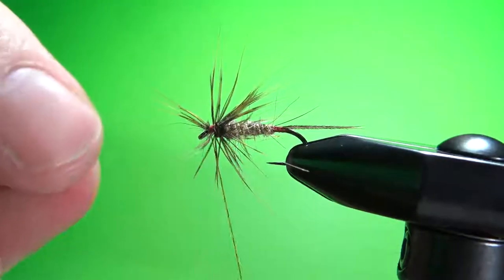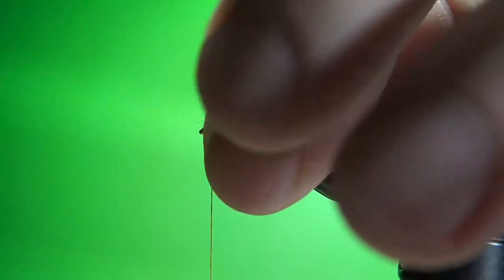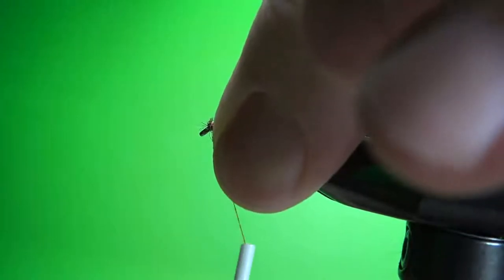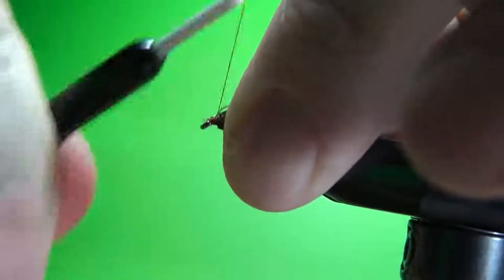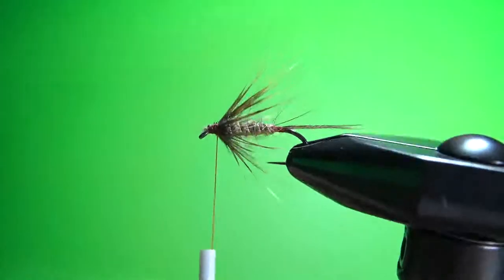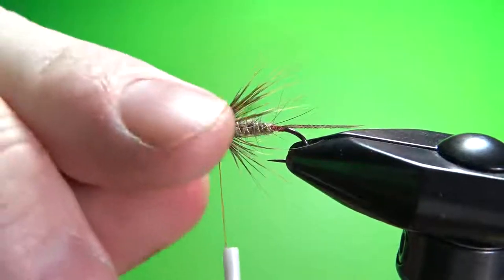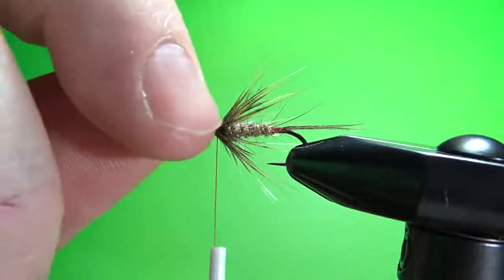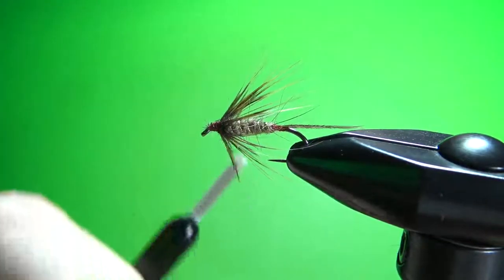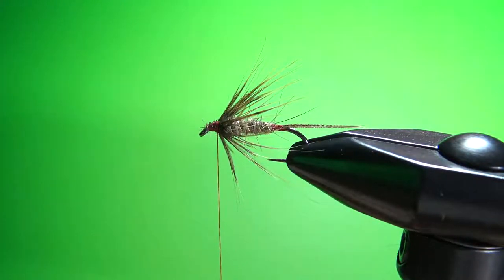Just preen those fibers back and start locking them in. Build a little base to create a landing spot for the wing up here. You can still see the underbody and some of that gold tinsel; the hackle's not too bulky.